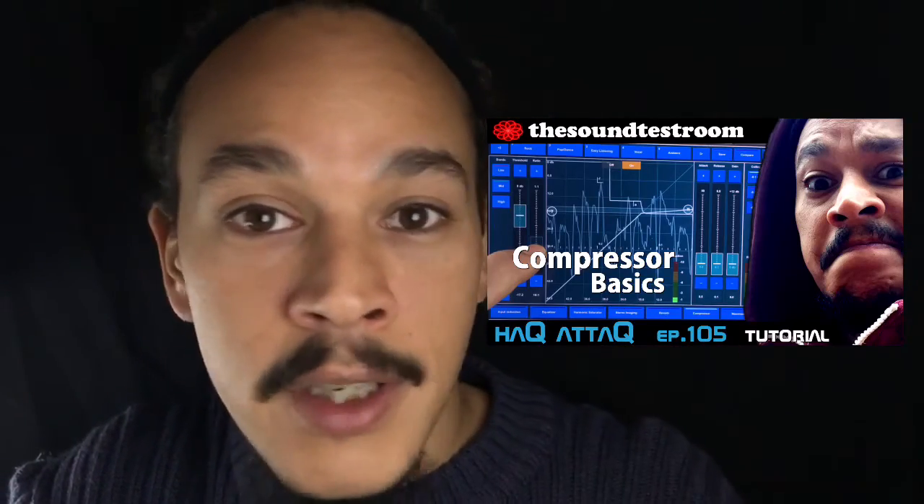Go watch the episode if you haven't — there's loads of good stuff about compression. As usual, Doug Woods, Colin Sweeney, and me, Jakob Hack, at thesoundtestroom.com, wishes you a very productive week. Now go finger your surfaces and have lots of fun doing it.